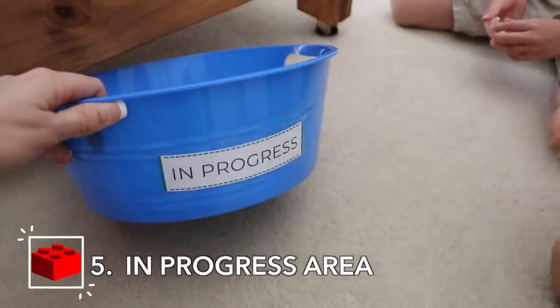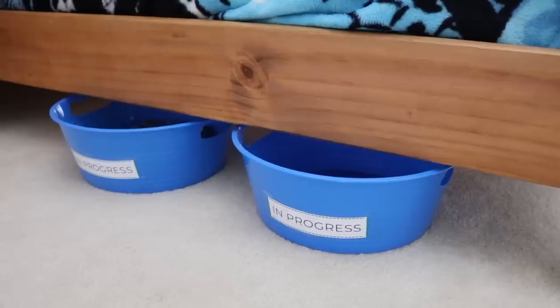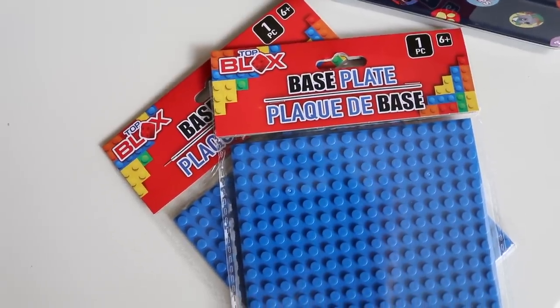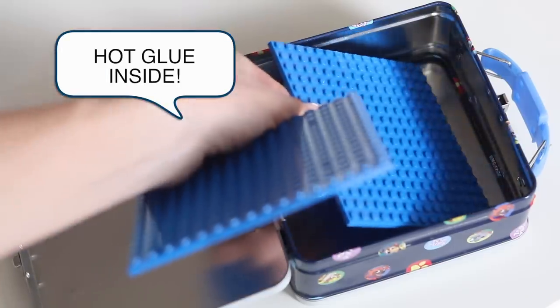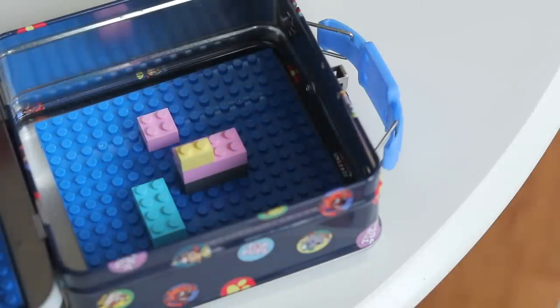It also really helps to have an in-progress bin somewhere in the house. She got hers from the Dollar Store — they slip really easily underneath the bed, and the kids can put all of their Legos inside and work as they're able to. Another great idea for an in-progress bin is to have a travel canister. You can buy Lego flat pieces from the Dollar Tree for $1 — way cheaper than on the Lego website — and stick them into a small lunch box so kids can travel with their creations. This is especially good for road trips.